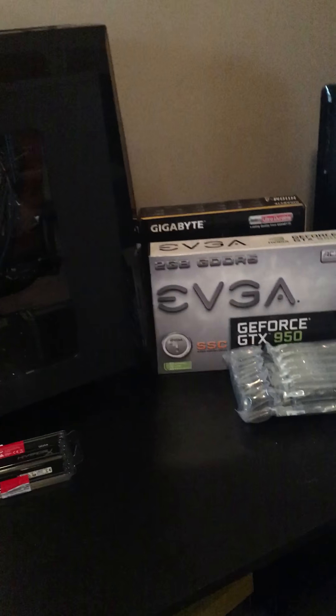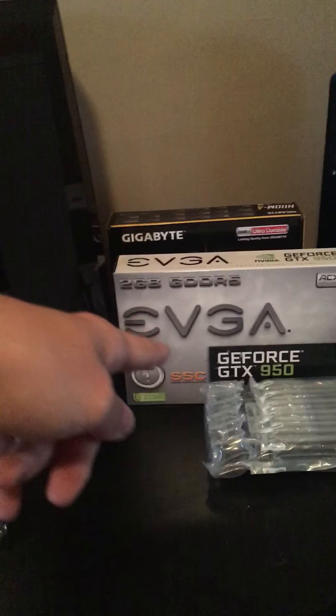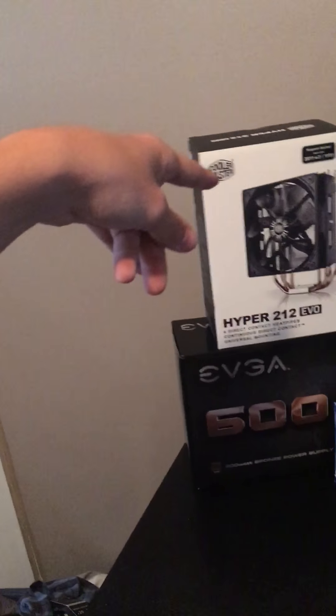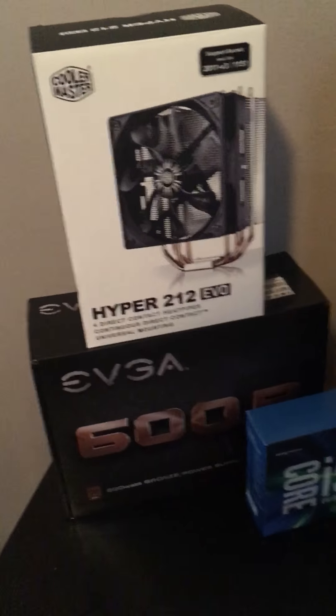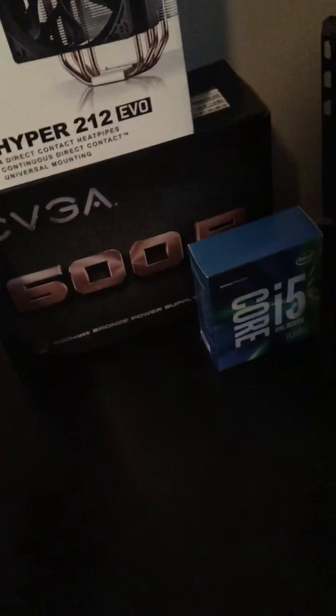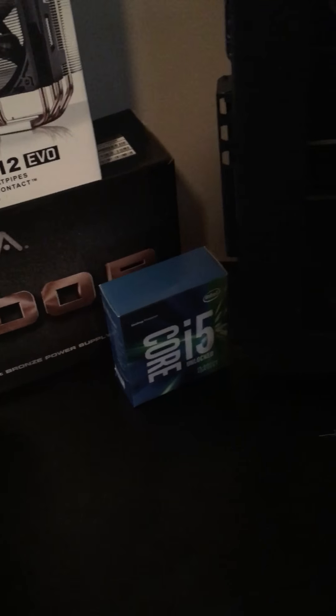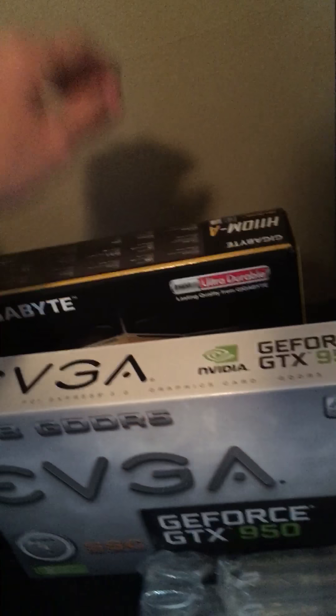Quick recap — Gigabyte H110M-A motherboard, GeForce GTX 950, Core i5-6600K, Hyper 212 Evo, HyperX DDR4, and Western Digital. You're probably wondering why I went with a 600 watt PSU when I don't need 600 watts — well, if I want to add another GTX 950 for SLI, I'll be covered on power. All I'd need to do is grab another 950 and a different motherboard, since this is a Micro ATX board.